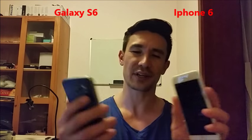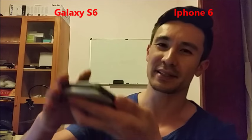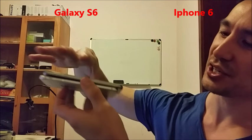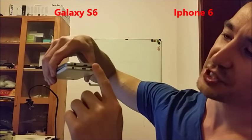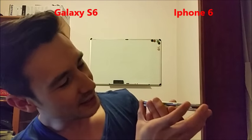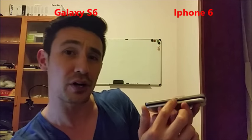Another thing is design. A lot of you are probably familiar, but the S6 and the iPhone 6 are almost exactly the same. The volume buttons are in the same position, the headphone jack is in the same place, and the speakers are even in the same place. Even the power buttons are pretty much in the same area, and even the SIM card tray.